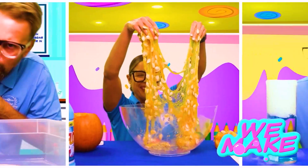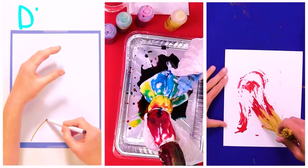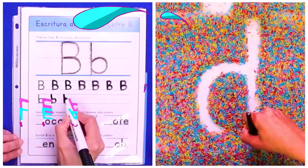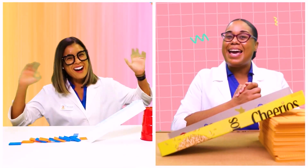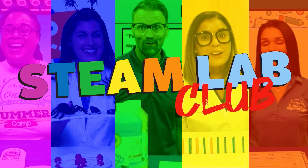We make, we create, we draw, and we paint, and we learn, and we play in the STEAM Lab Club every day!